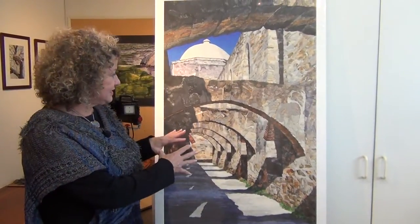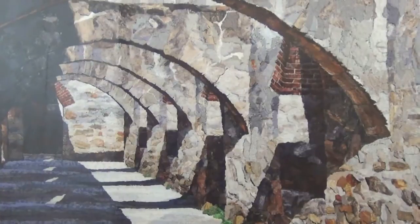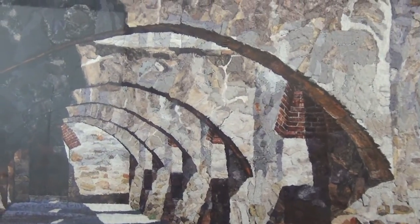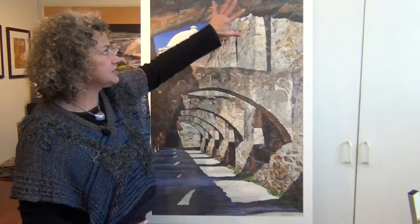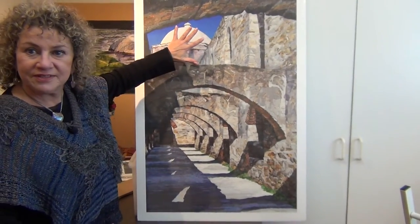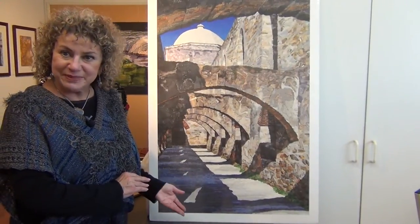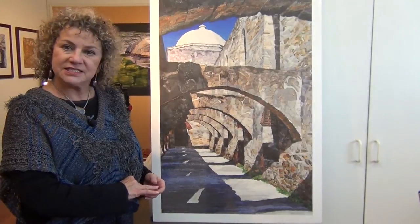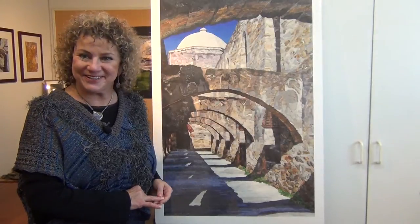I see it just as a layering of forms, and when I saw this at the actual mission, it was like — no question — this is what it's going to be. Because I love the layering of the arches that pulls you in, the layering of the shadows, and then this last arch up here framing the dome. So to me, this was like the perfect image. And although it was my first building, it's not like it's glass and steel or anything — it's basically rocks, which I do a lot of.